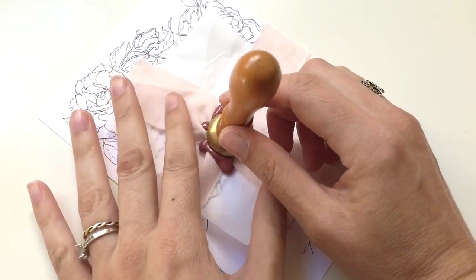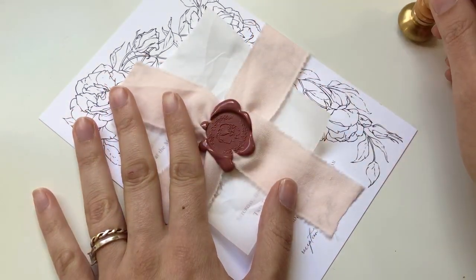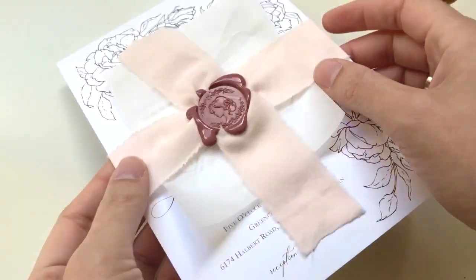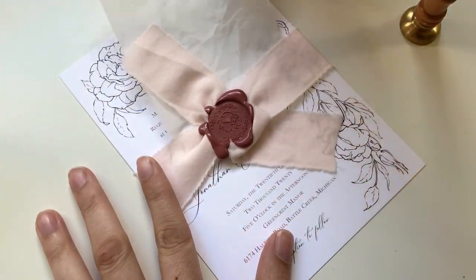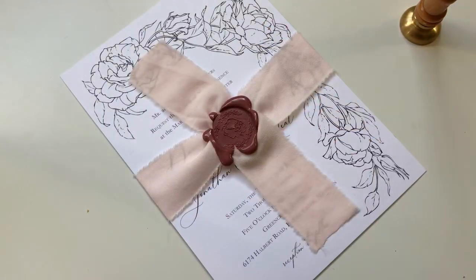Dab and place your stamp while the wax is still hot. When it's cool you'll be able to take it off — you'll know it's ready if it has a little give. Then you have your beautiful wax seal. Now that the wax is cooled you can remove the parchment paper from behind the ribbon — it didn't leave any marks, and you can reuse it for your other invitations.